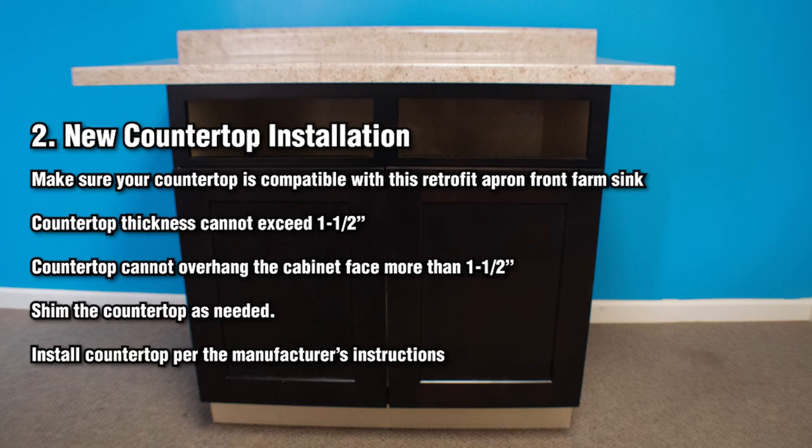New countertop installation. It is very important to make sure your countertop is compatible with this retrofit apron front farm sink. Countertop thickness cannot exceed 1.5 inches or 38 millimeters, and countertop cannot overhang the cabinet face more than 1.5 inches or 38 millimeters. Countertop must be fully supported by the cabinet. If not fully supported, shim the countertop as needed along the entire depth of the cabinet. Install the countertop per manufacturer's instructions.